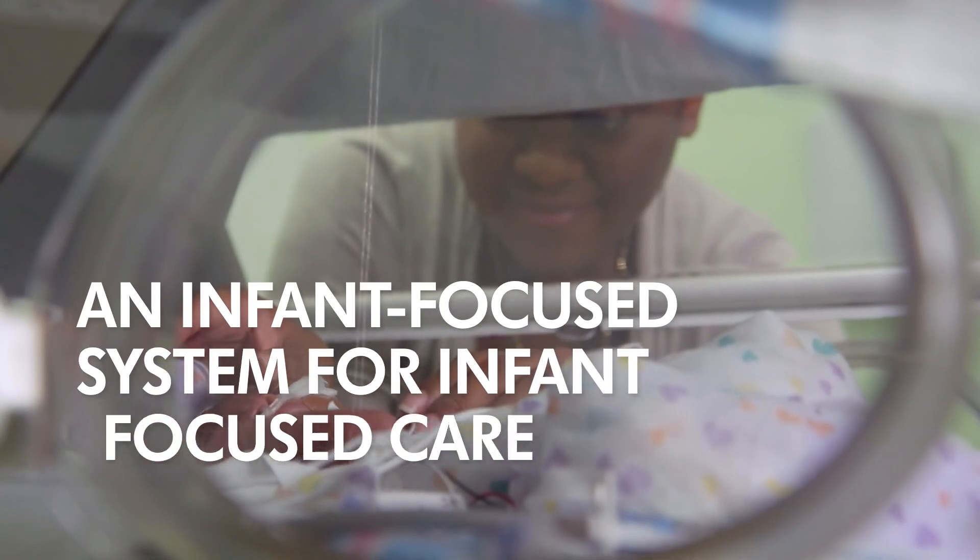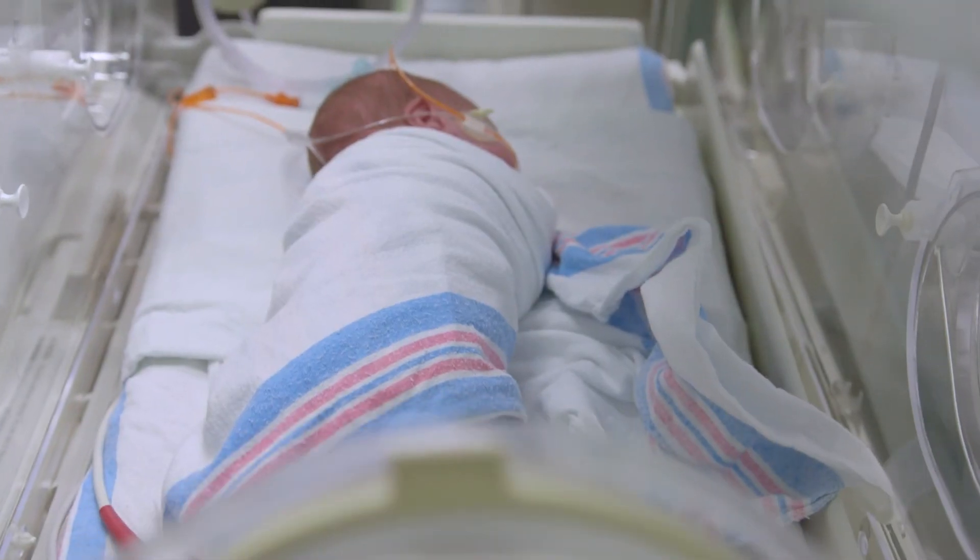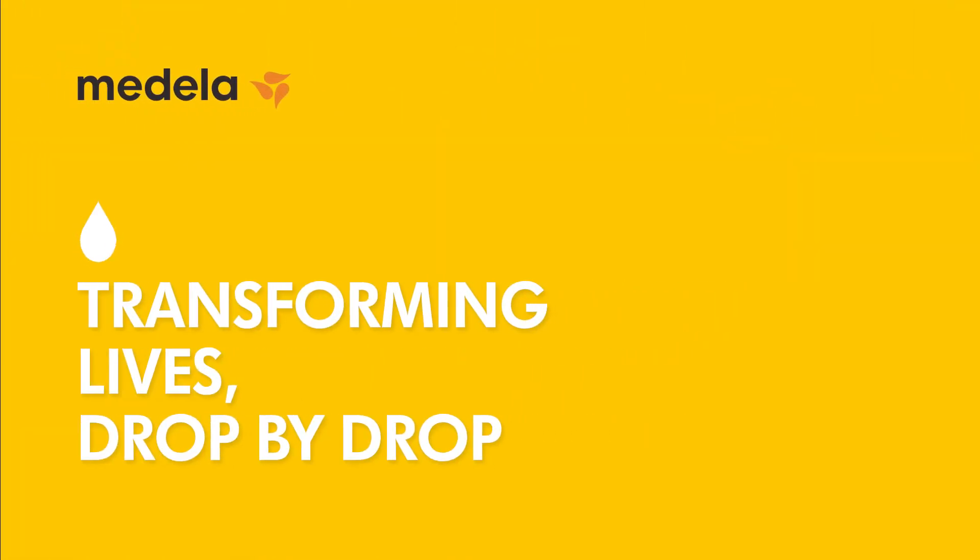Tailored to meet the unique needs of neonates and built for the demands of the NICU. Because nowhere is the power of human milk more apparent than in the NICU — it's where drops save lives and small details matter.